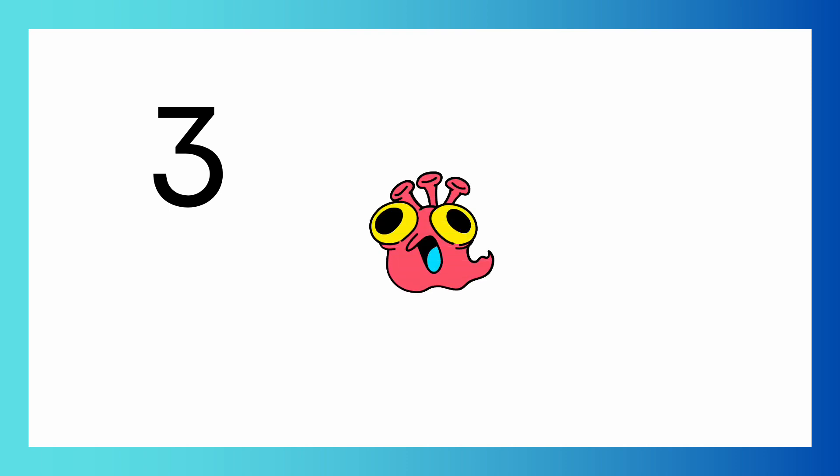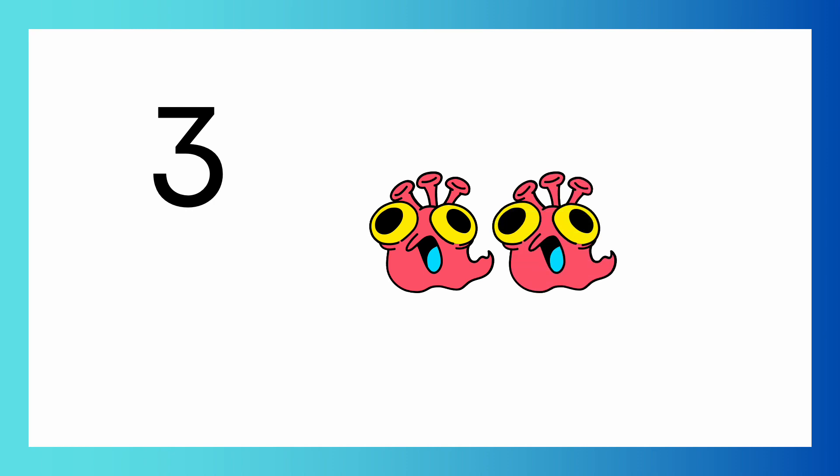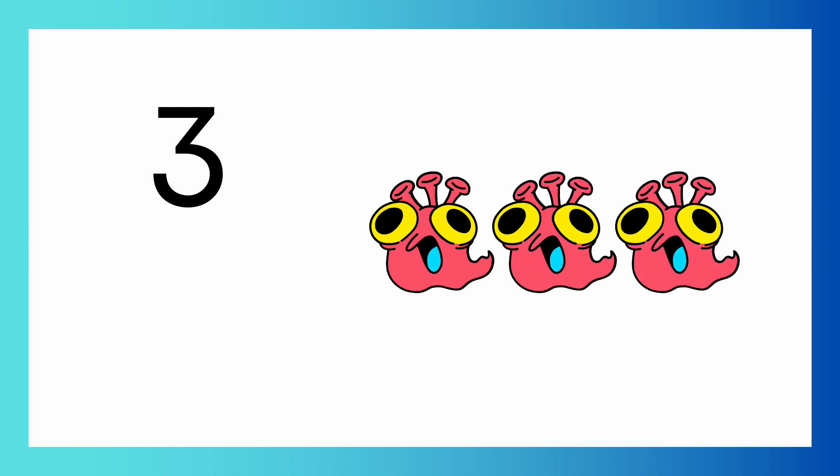Number three. One, two, three. Three aliens. Can you show me three fingers? Three fingers, three aliens.